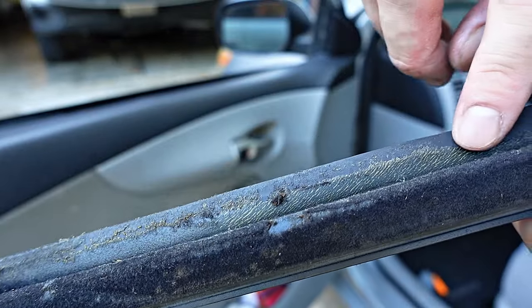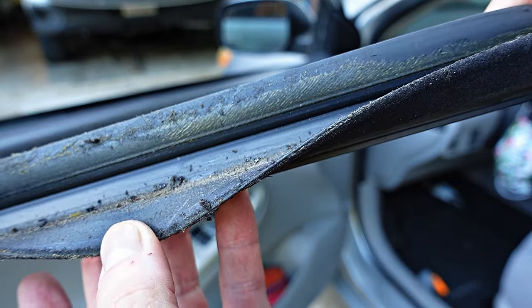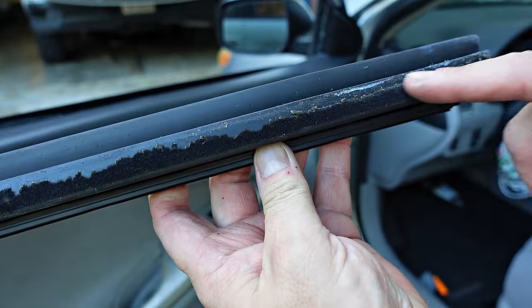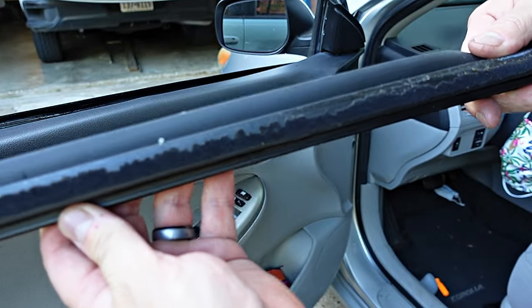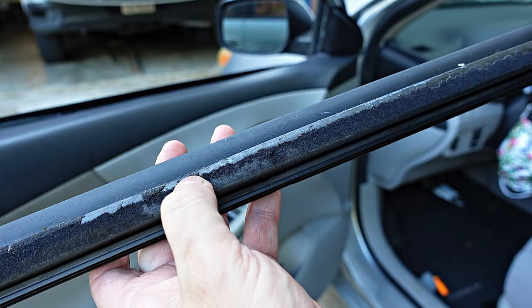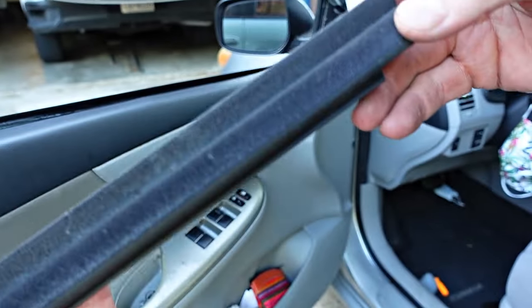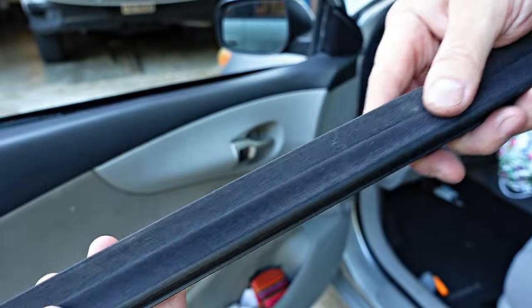Here's what's causing the window to struggle rolling up and the weather stripping to get sucked in. This weather stripping is supposed to have a felt layer on it to let the window move freely with very little friction. It appears that it has broken down over time, leaving the glue and bare rubber exposed, causing the issues we're having. Here's our replacement weather stripping and, as you can tell, the felt layer is completely intact. This should work perfectly.